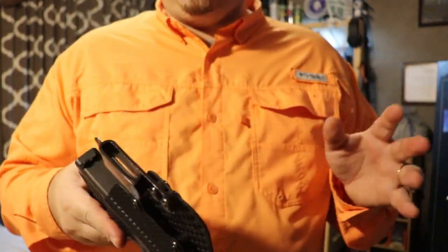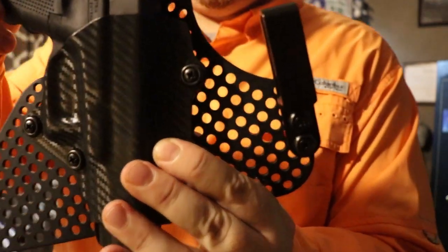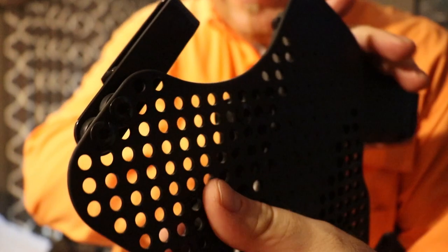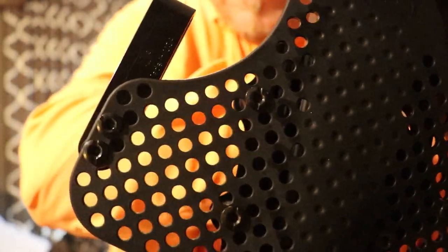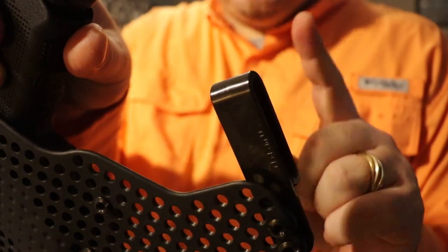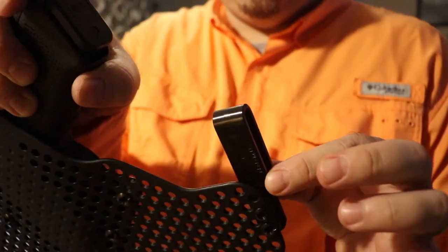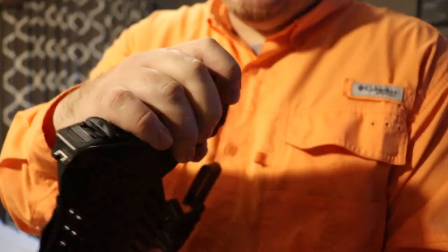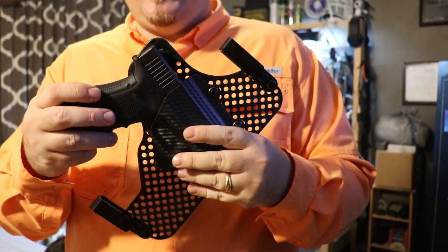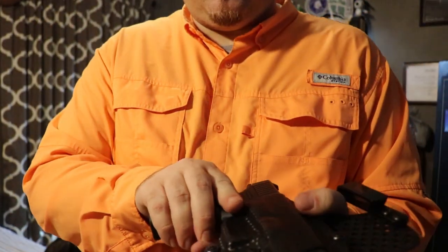The cant, retention — everything is adjustable on this. As you can see, it's going to have the same screws as any other Concealment Express holster. If you want to change the cant, you can change it. I even thought about flipping the clips to the outside and making this an outside-the-waistband holster — I don't see why that wouldn't work, and I'm going to try that and may even include it in this video.